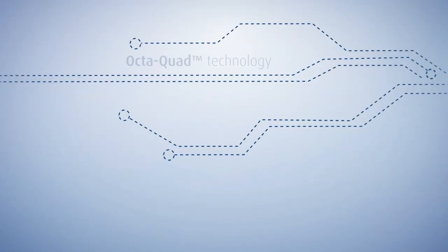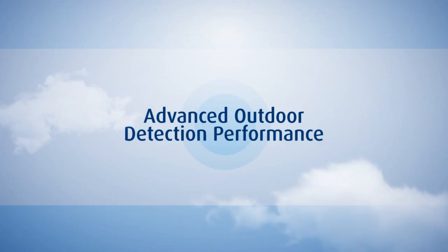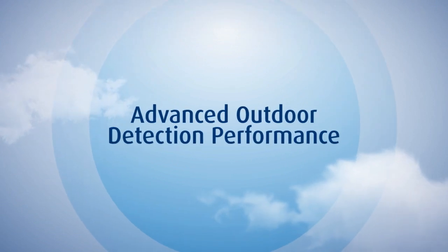The Tower 20AM combines a rich set of innovative technologies that together deliver the most advanced outdoor detection performance on the market today.